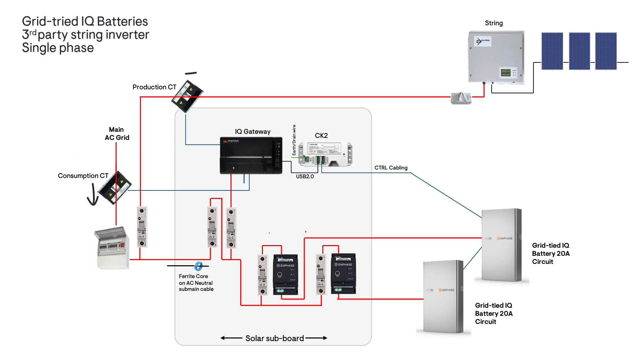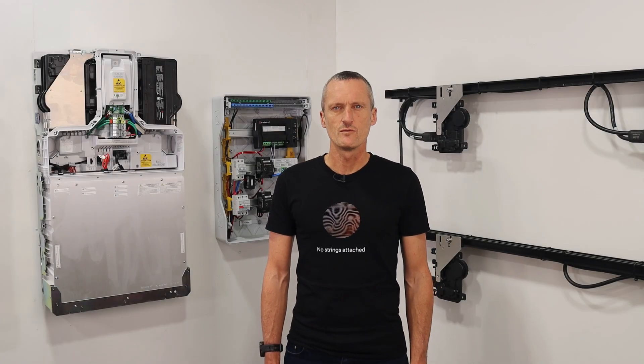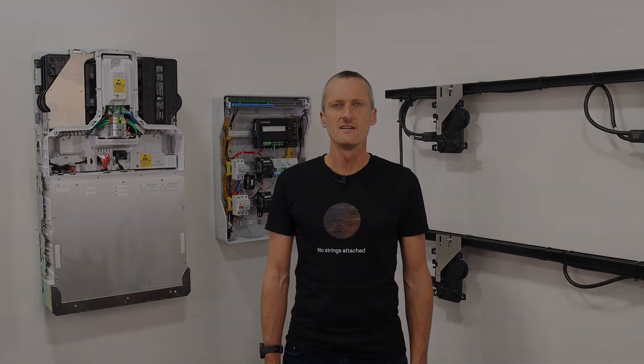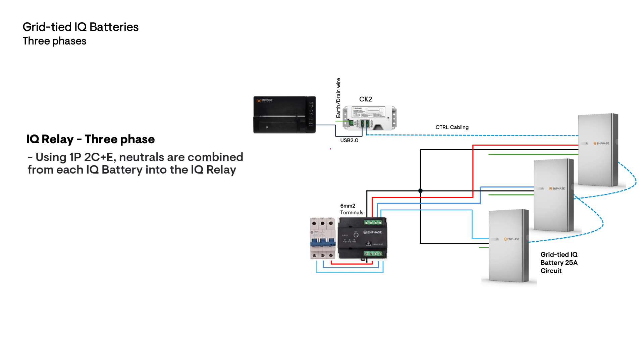Note that the direction arrows for each CT must follow the direction of current flow along the AC cabling. For three phase sites, each three phase IQ battery circuit will include one 25 amp three phase IQ relay, allowing up to one IQ Battery 5P per phase — a maximum of three IQ batteries per three phase circuit. Note that the neutrals for each IQ battery will be combined and a single cable brought into the IQ relay, as the terminal is 6 mm squared.